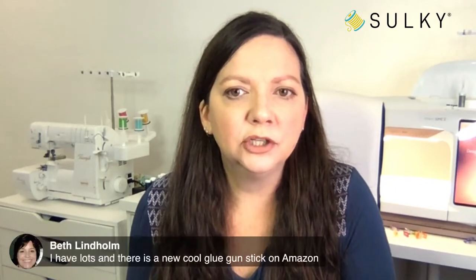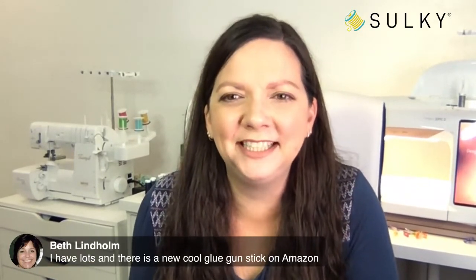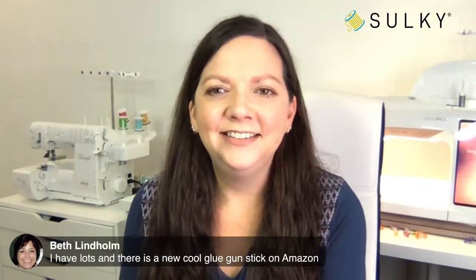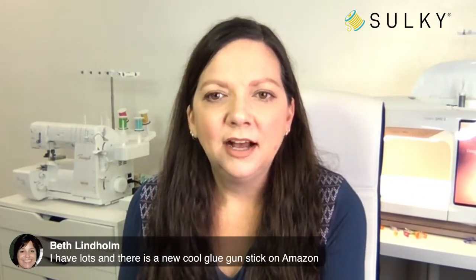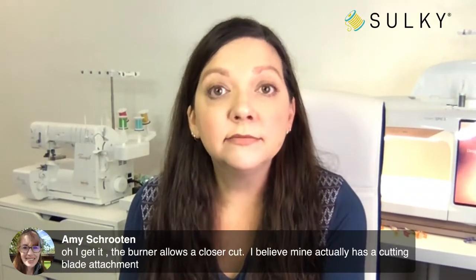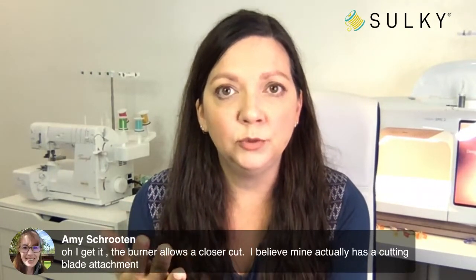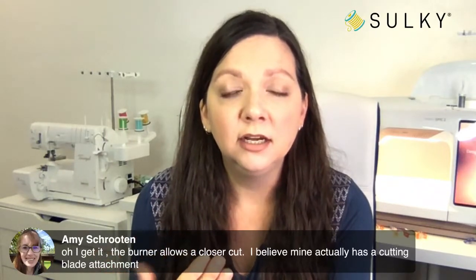Amy notes the burner allows a closer cut — that's true. You can burn away those fibers that often stick out of the satin stitch edging along a freestanding design, and then you have a really nice finished edge. Regarding using two layers of organza instead of satin and organza — I don't see why not. The satin is there for extra stability and a different sheen for the finished holly. With so many stitches in the design, two layers of organza should work fine.